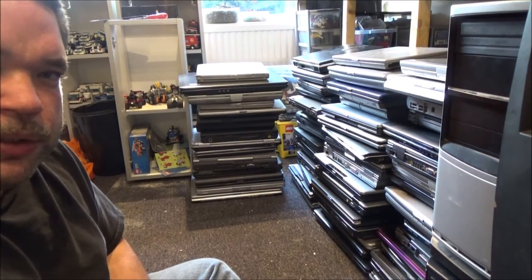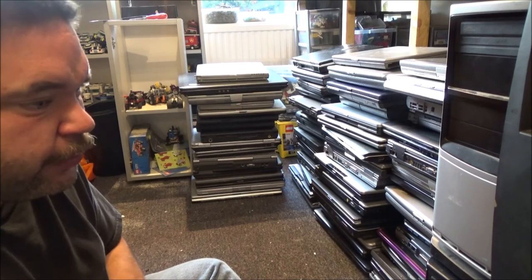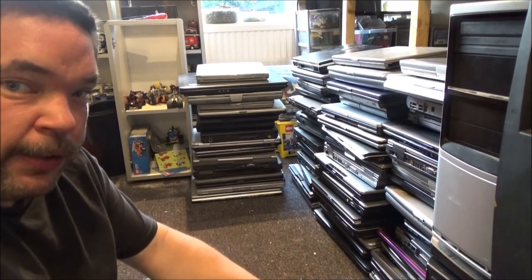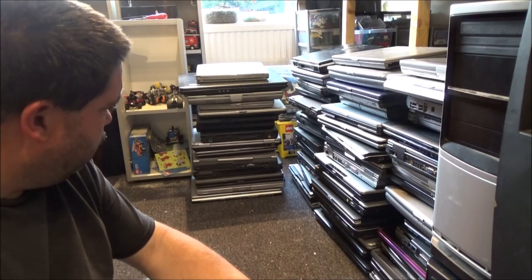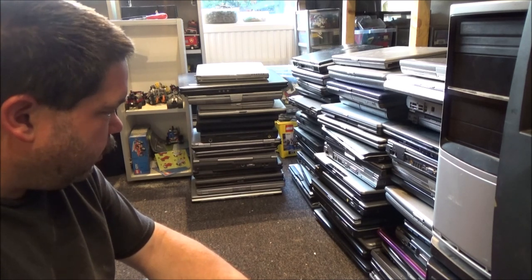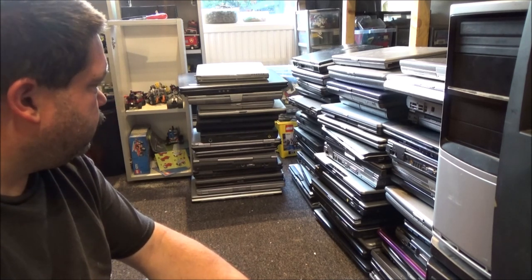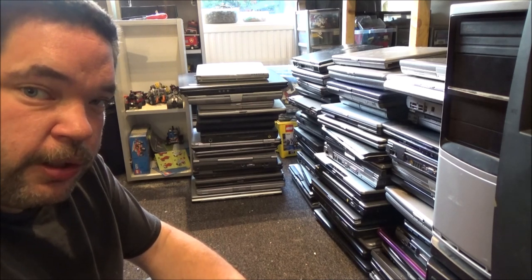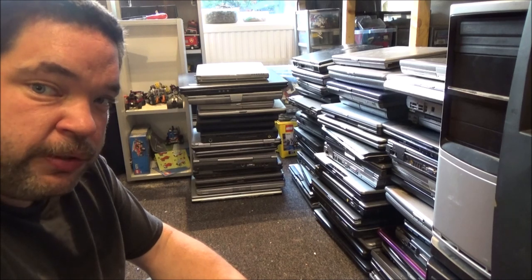You know what, I think I might do the laptops in a second video because I think this has gone on long enough. So I'm going to end this video here and call it part one. Part two, we'll see what laptops are here. Thanks a lot for watching, I hope you enjoyed the video, and I'll talk to you in the next one. Bye!